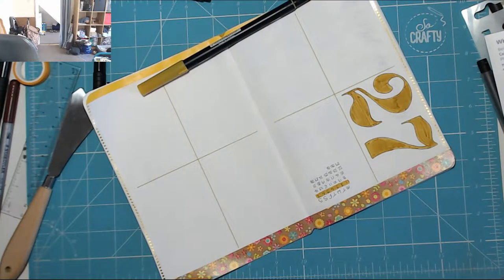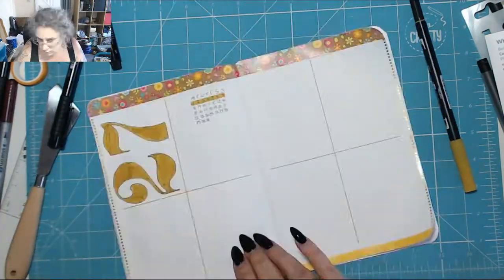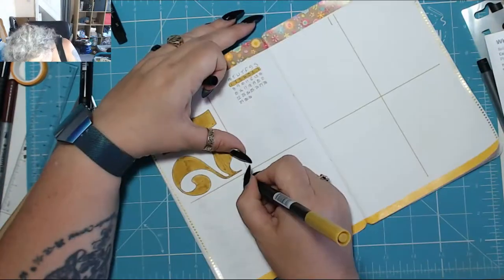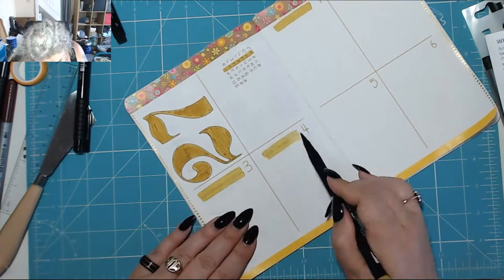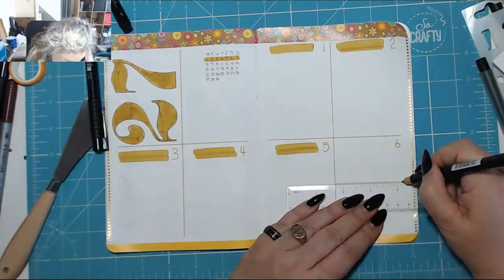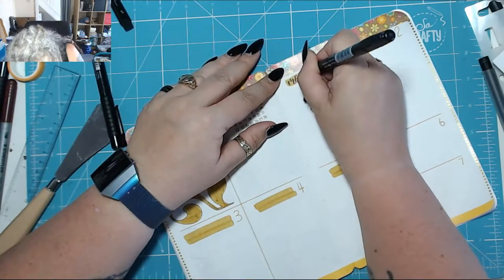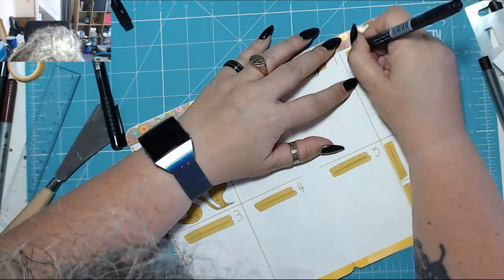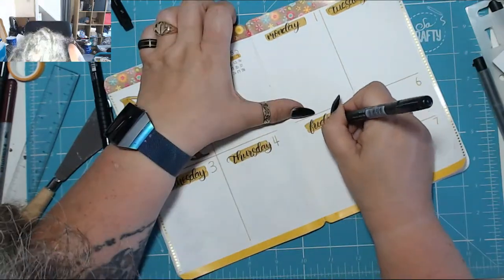I highlighted my little mini calendar, then went off to do something — can't remember what it was — but here I am back again. Then I remembered I hadn't split Saturday and Sunday, so I had to do that as well. I'm writing in the days of the week using a black Tombow Fudenosuke pen.